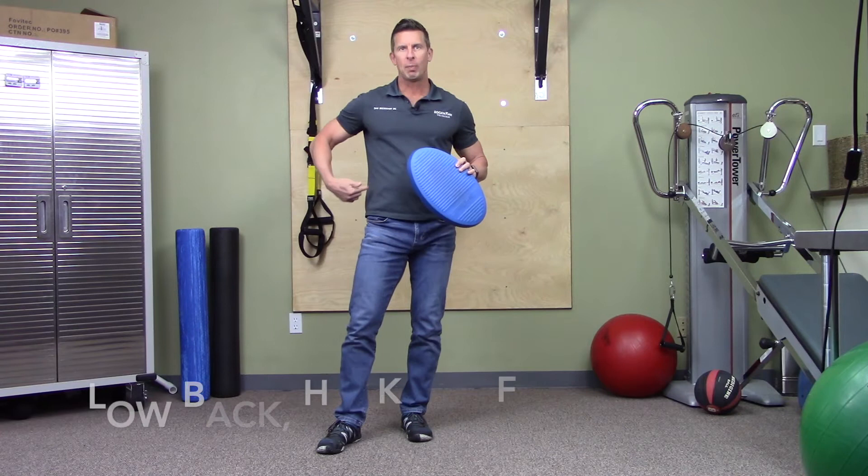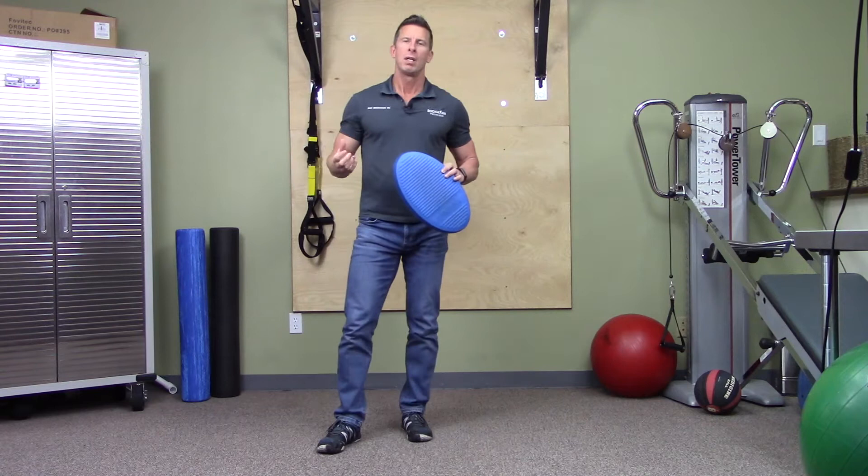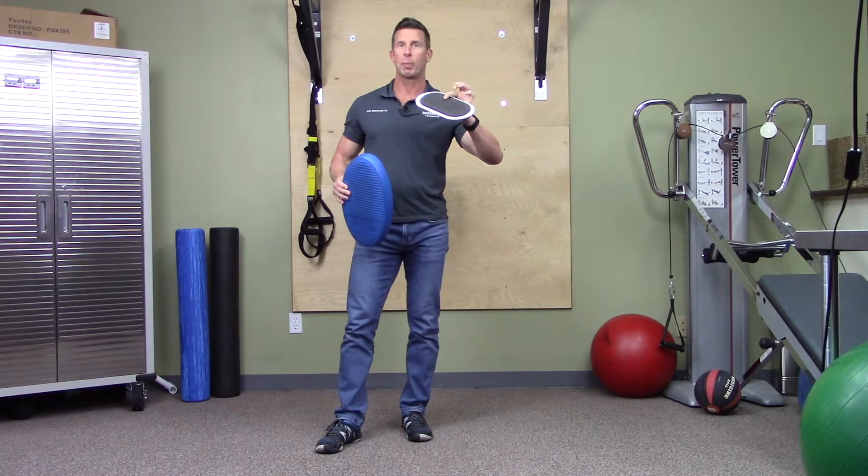I use this for low back, hip, knee, foot, and ankle rehab. It's a great balance challenge — it's a light exercise, but you can make it a bigger workout if you need to. The big win is from the balance challenge of proprioceptive improvement.